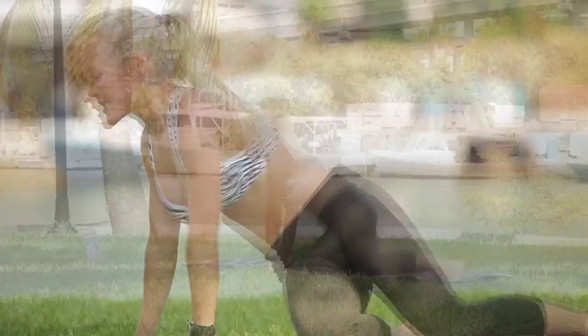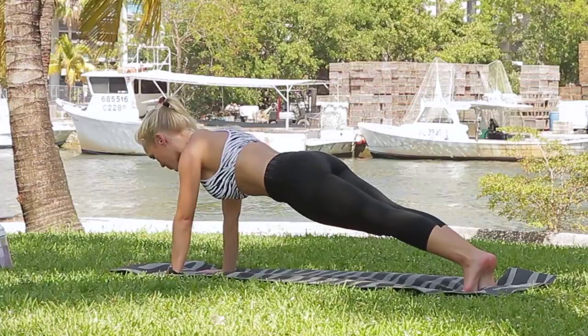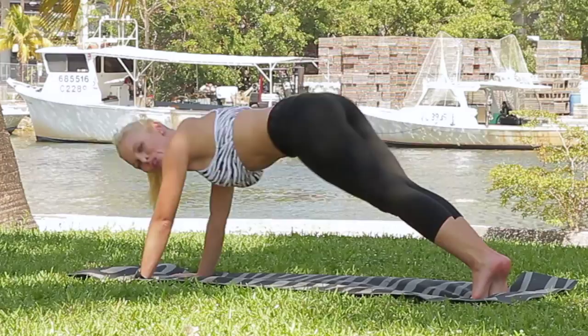We're going to start with just a 30-second plank, just a regular front plank. Make sure your body is super straight — it's good if you have a mirror so you can watch yourself. Make sure your butt's not up in the air and you're not hanging. As straight as possible. We're going to do that for 30 seconds.